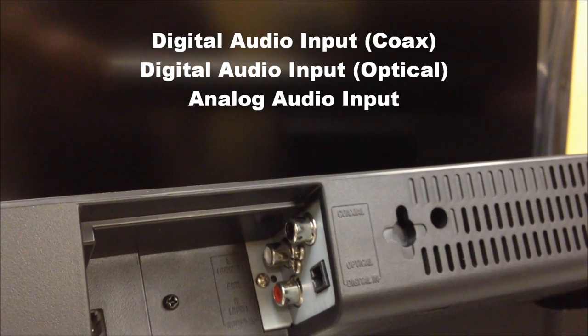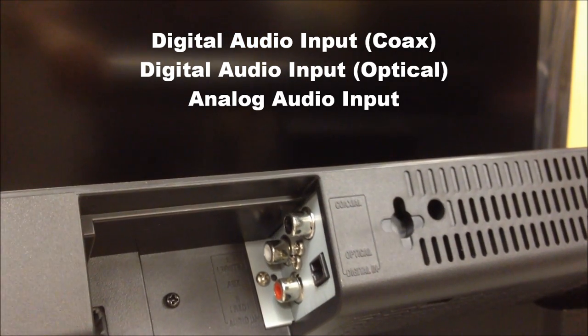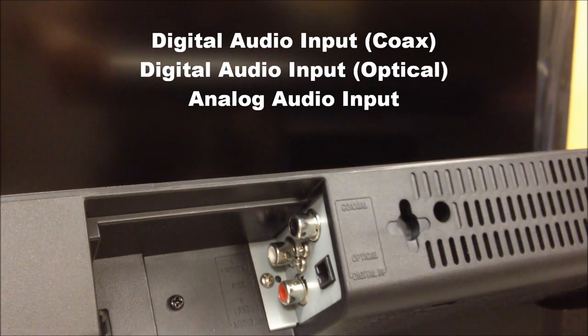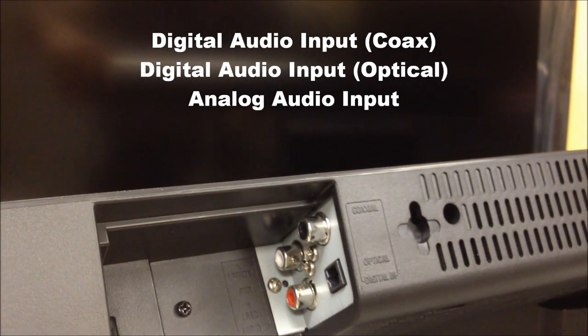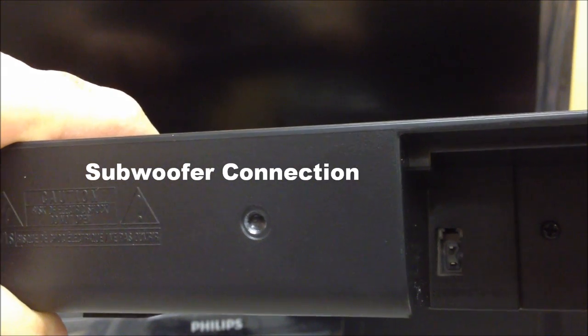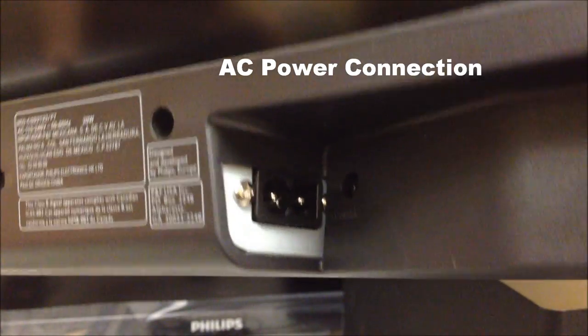On the rear of the sound bar you'll see three different audio inputs: a digital audio coaxial input, a digital audio optical input, and an analog audio input. The two-plug port is where you connect the subwoofer — the cable is on the back of the subwoofer. On the other side you have the AC power, so everything plugs into the sound bar unit.